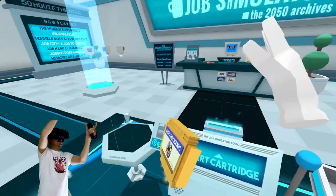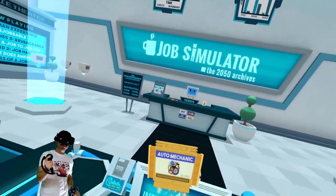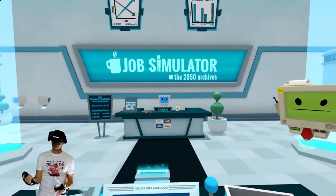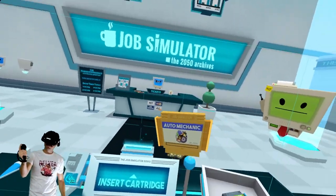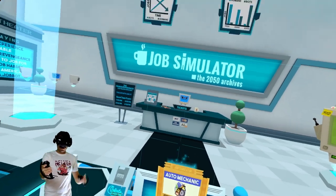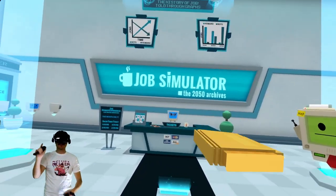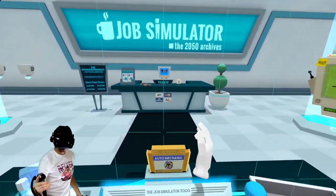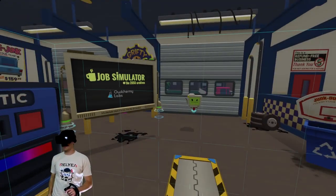Instead of doing the office worker, we're gonna jump into being an auto mechanic. If you didn't know, I actually work on airplanes in the Air Force Reserves — I'm a mechanic, I do things, I'm not just an accountant. I actually messed up the intro and I'm re-recording it, that's why this one's already gold. I like VR, I'm not gonna lie, this is fun stuff.